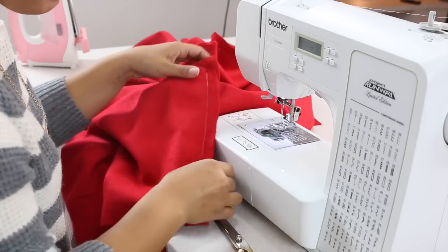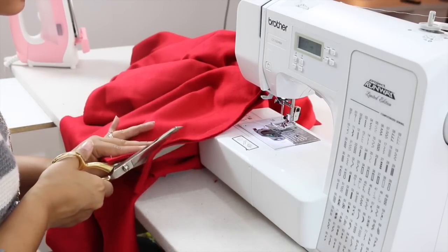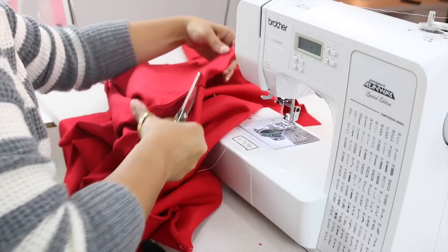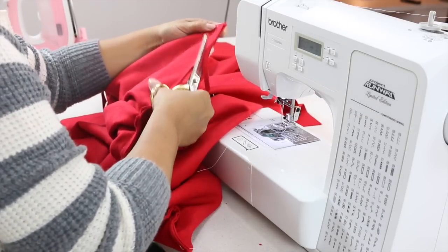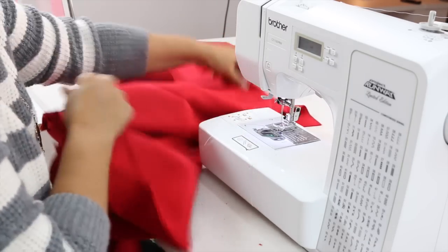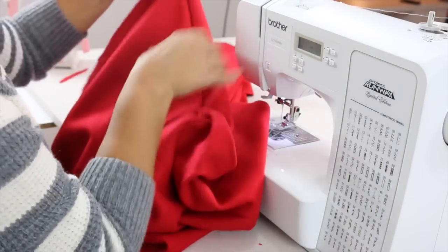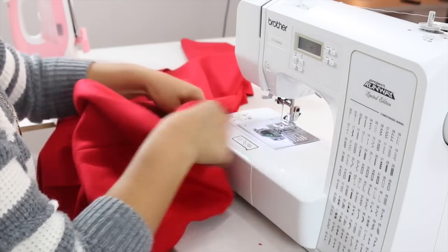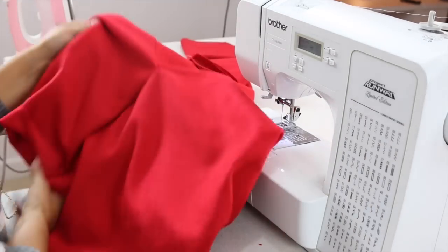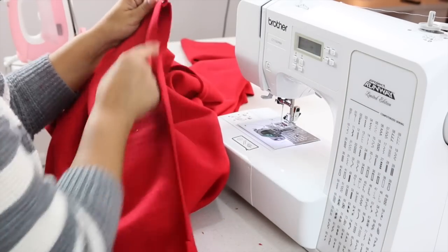Once you're done sewing, trim this to 3/8 of an inch all the way across. Now that we have our back and our front attached at the shoulders and our collar, we can attach our sleeve to the front.